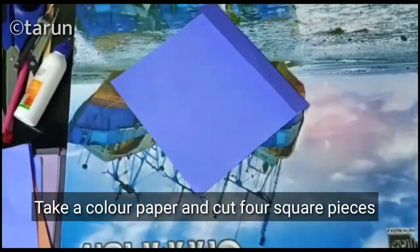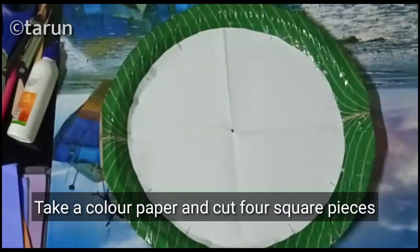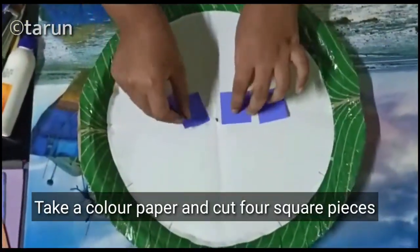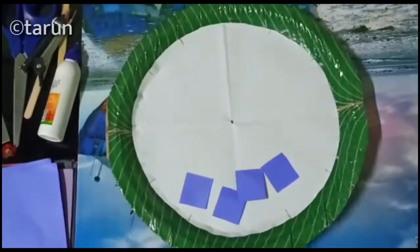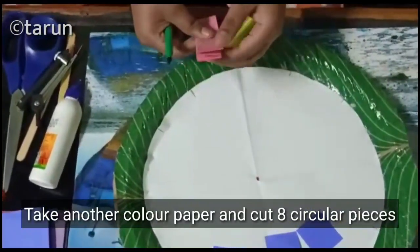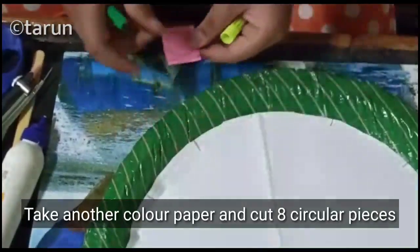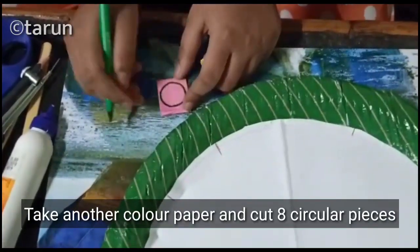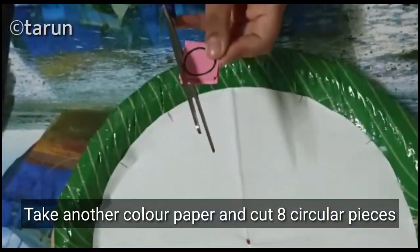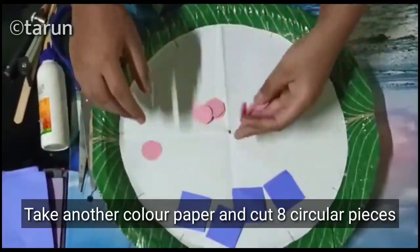Now we cut 4 small pieces of dice shapes. For the other numbers, we use any color and any shapes. We use any color.